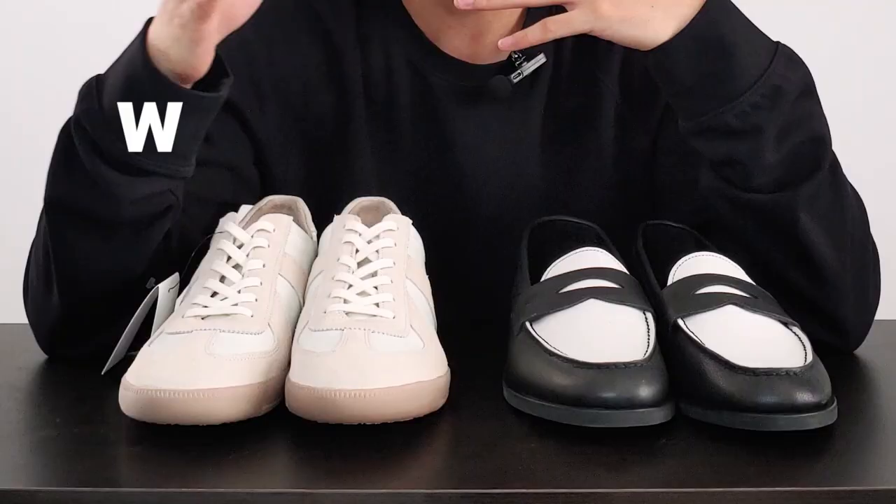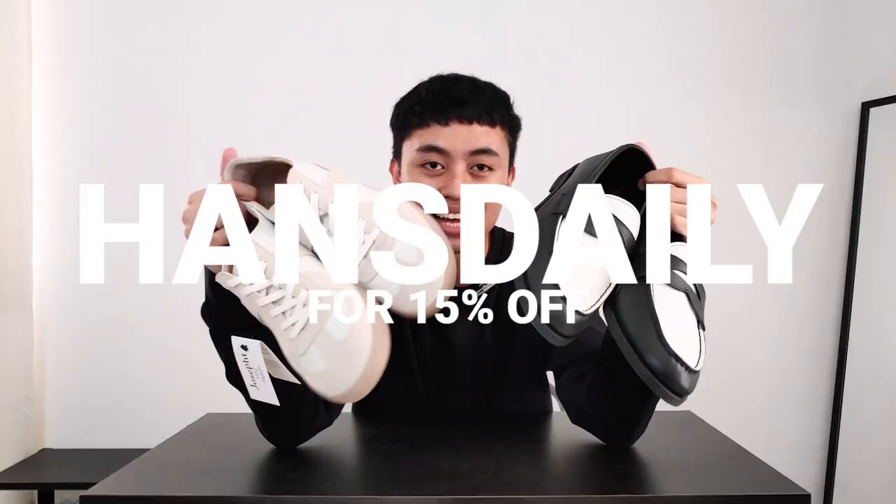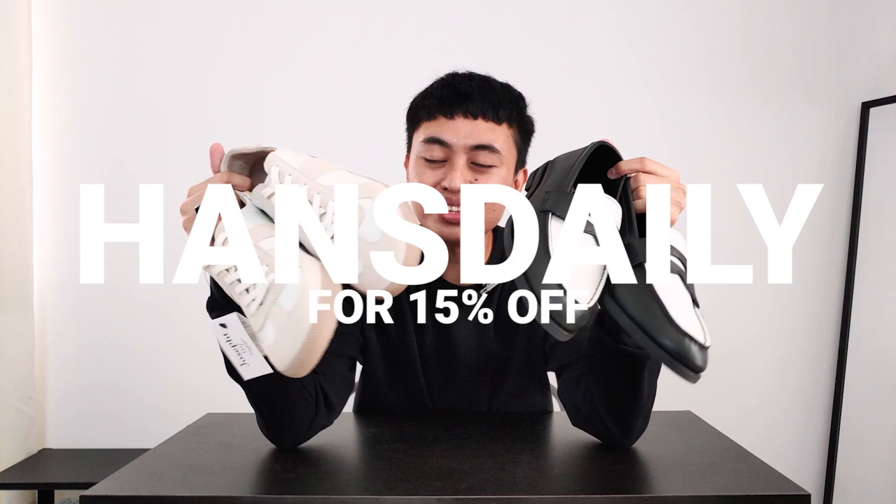If you are liking these shoes and loving the video so far, hit the thumbs up button below — it helps a lot. For the discount code, just go to their website, joseph.ca, and use my code HANSDAILY for 15% off these amazing, impeccable pairs of shoes.